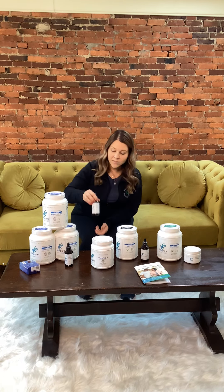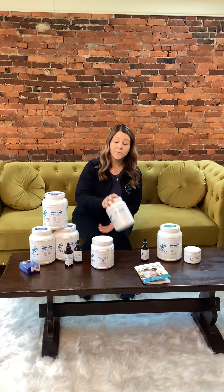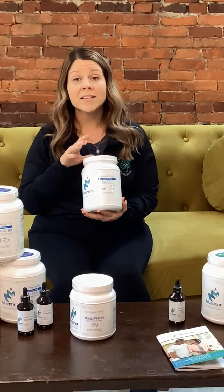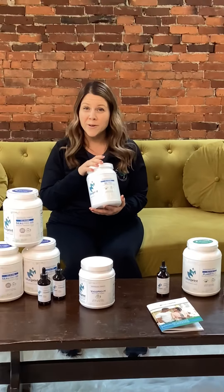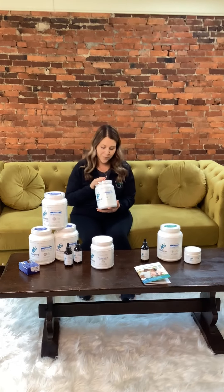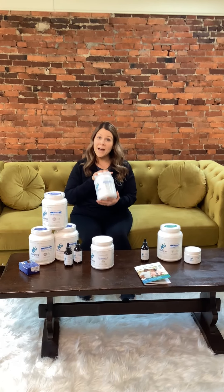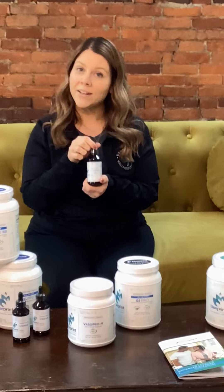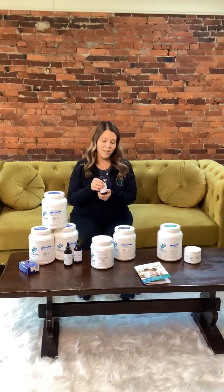Once you get finished with your Phase One products, we're going to move to Phase Two. Phase Two is all about helping level out your cortisol level, which is your stress hormone. Again, it's going to be a powder you put in your shake in the morning, and two droppers of the cortisol dropper twice a day under your tongue.